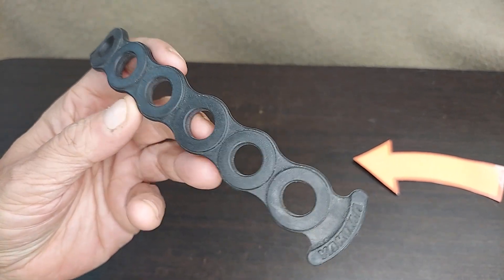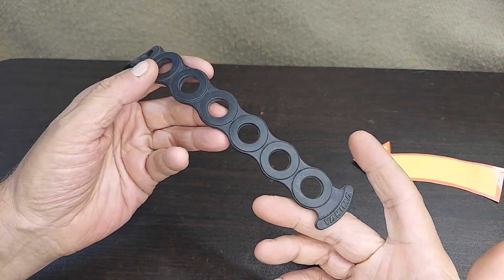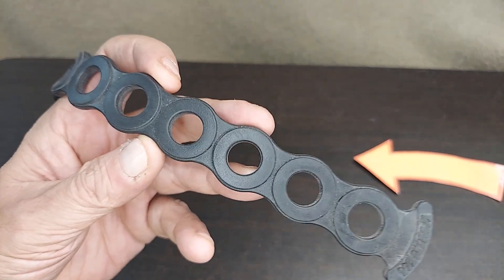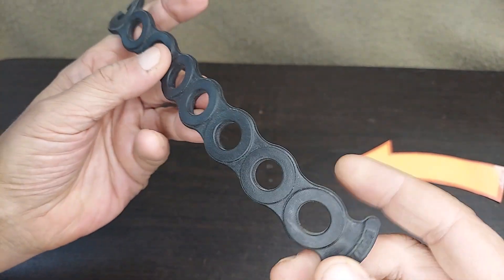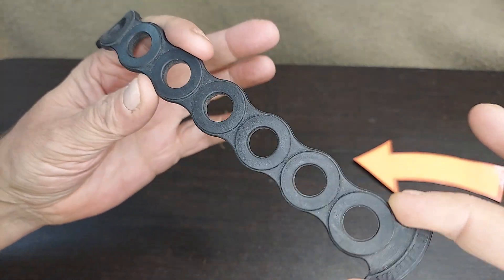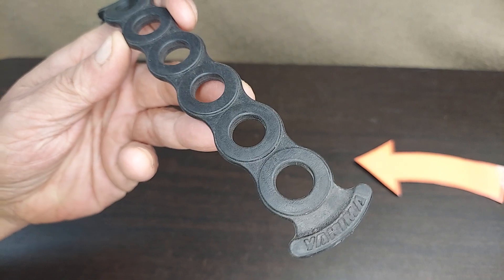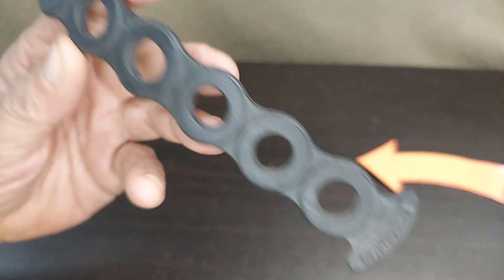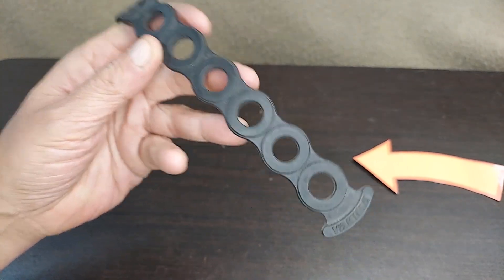Taking a look at these new Yakima chain straps — these are the eight-hole version and they are a half inch. So if you've got one of the older bike racks that uses the three-quarter inch, these aren't going to work for you; these are going to be too small. These are super strong; they will eventually wear out. These are the original manufacturer ones — the Yakima eight-hole chain straps. Hope this helps.